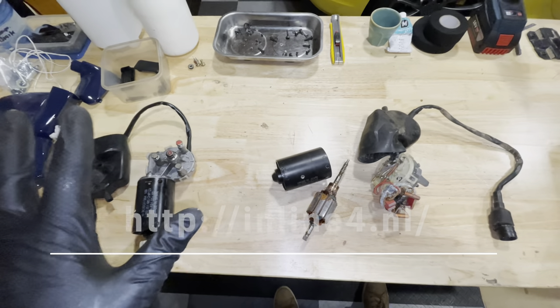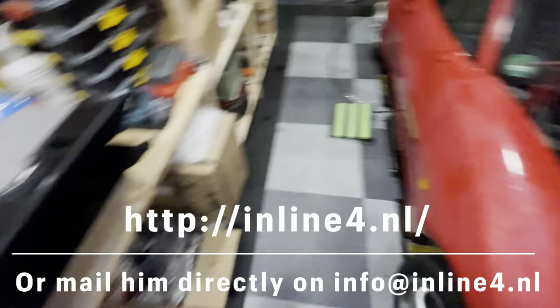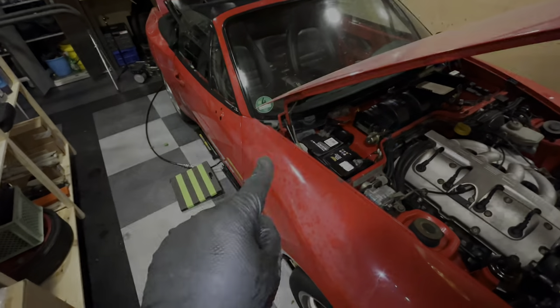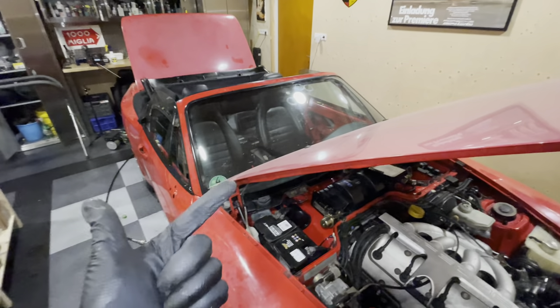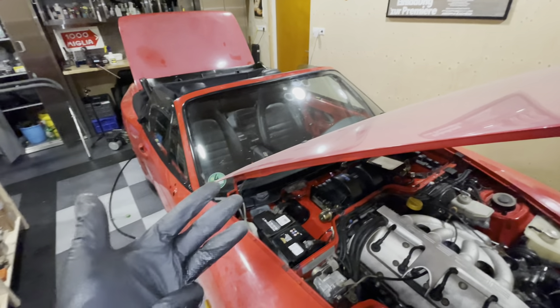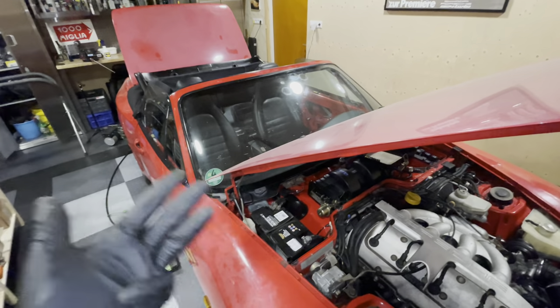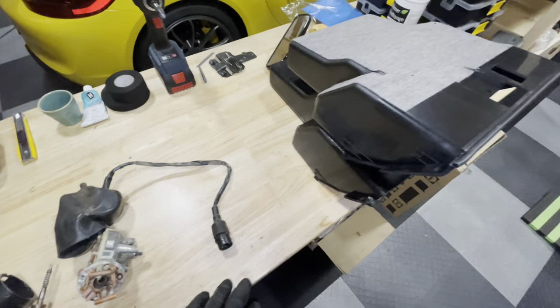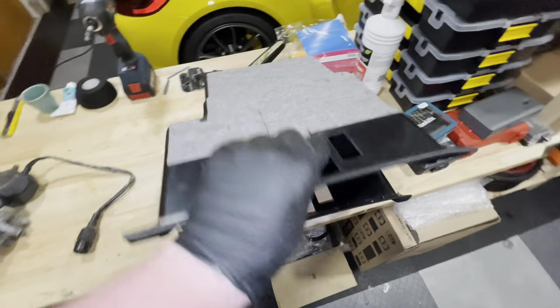So I have ordered some used motors from Patrick at Inline Four, which I should be getting very soon. I've also ordered all of the computers inside the car except for the DME — so I'm going to replace the airbag, ABS, cruise control, and alarm system — because I'm pretty sure all of those got water in them. They say some are weather sealed, but I don't think they survived. If they look anything like this on the inside, they'll be toast.